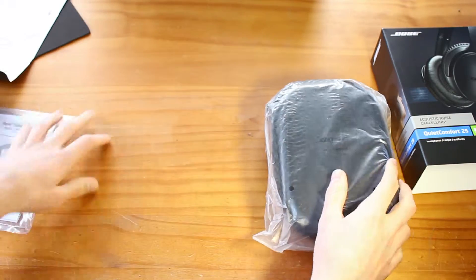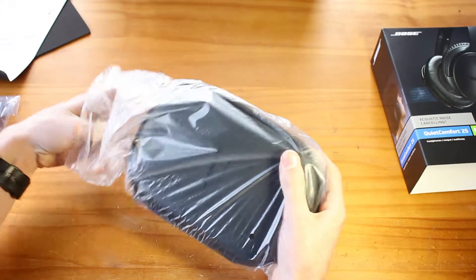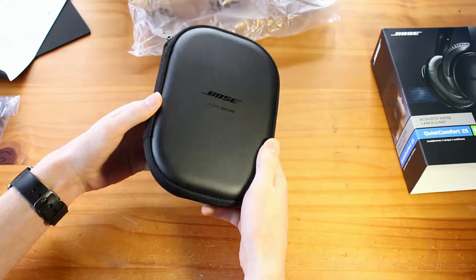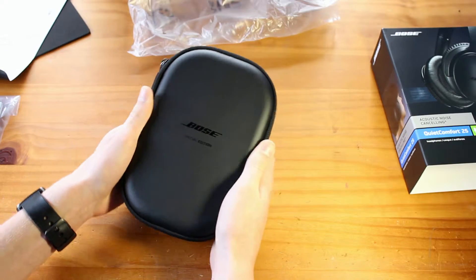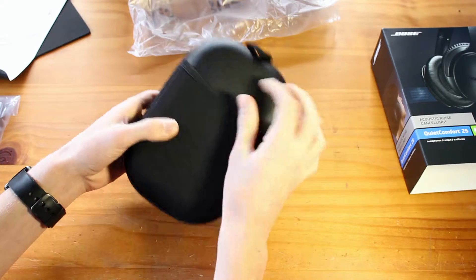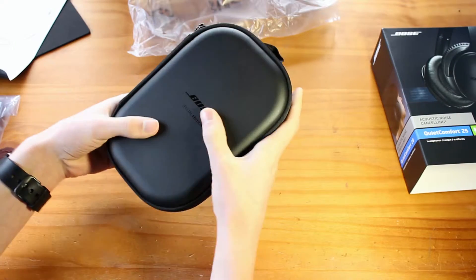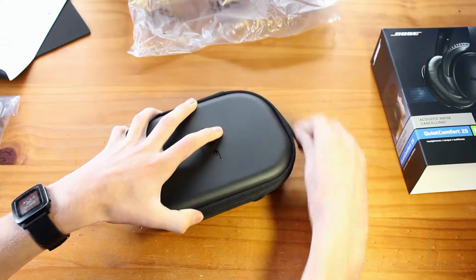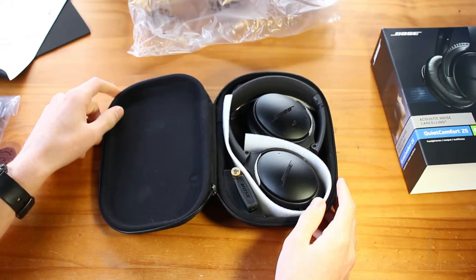So let's open up this case right here. Already I can see that this is a really nice case — it's somewhat hard, so it'll protect them pretty well. It's got a nice little pouch on the back to store stuff, a little hook here to hook it on to things. Really nice. So we open it up and there are the headphones.